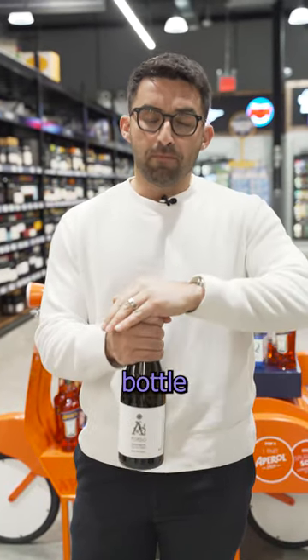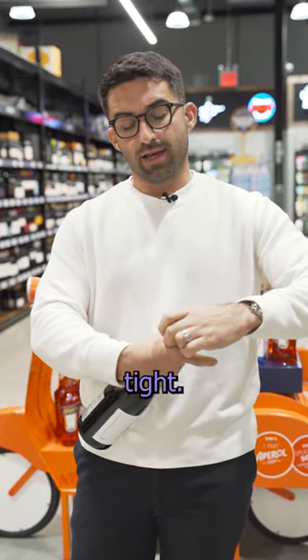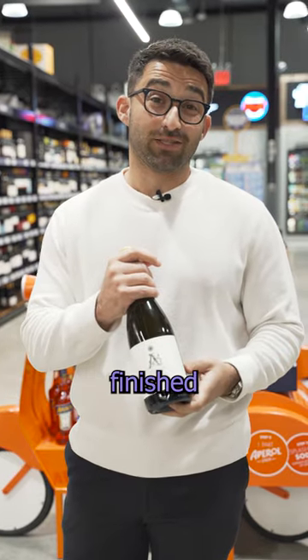A lot of the time you can get one of those bottle coverings that has a little hook on it — it grabs around the collar here and holds it tight. But again, you probably should have just finished the bottle.